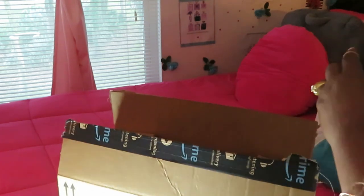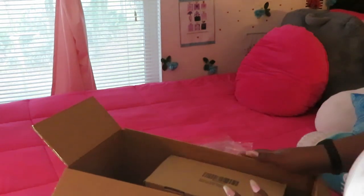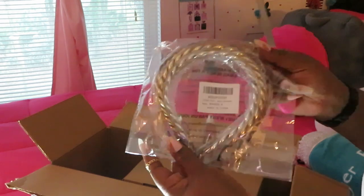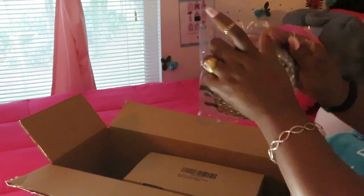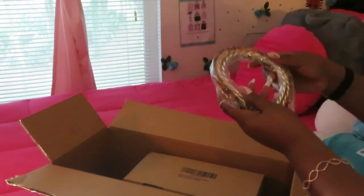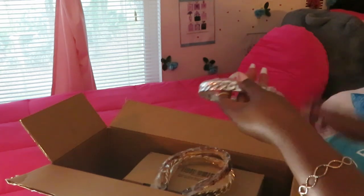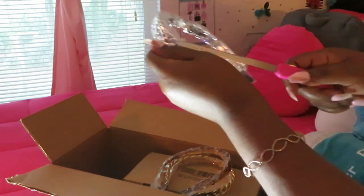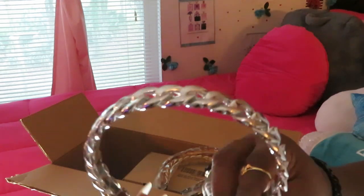Alright, let's see what else is in this Amazon box. Here come my other headbands — I figured they were in this package. Let me get these open. Wait till y'all see these, they're so pretty. I'm taking them out — I do a real unboxing. Oh, that's the silver one.